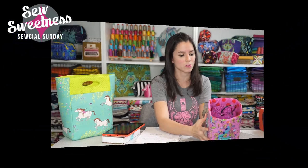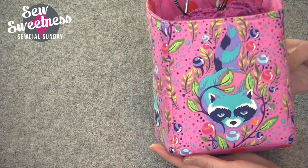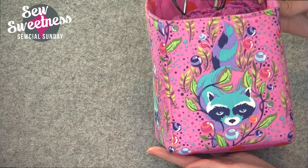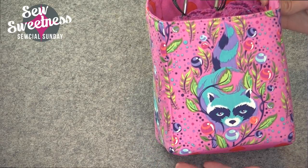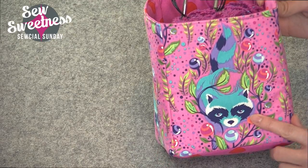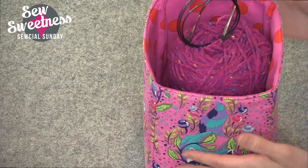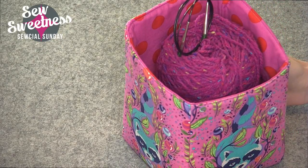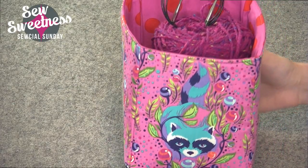I made this out of a fabric that's coming out soon from Tula Pink, and it's called All Stars. Tula used some of her best-selling fabric prints and reimagined them in different colors. This is from her Acacia fabric line, and this is the large-sized desktop cube. I'm using it to hold a couple skeins of yarn. I haven't started this knitting project yet, but maybe I'll get to it one day.